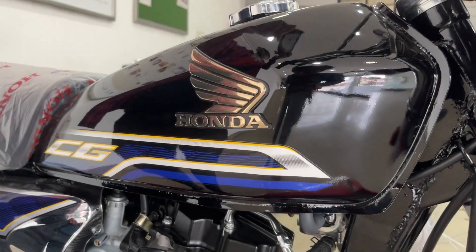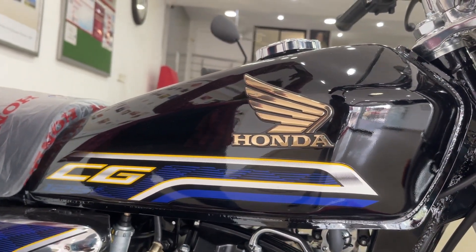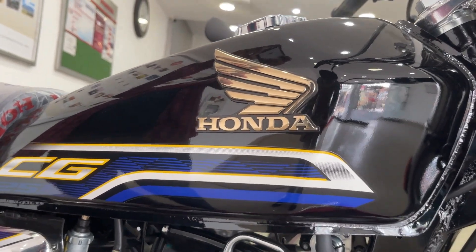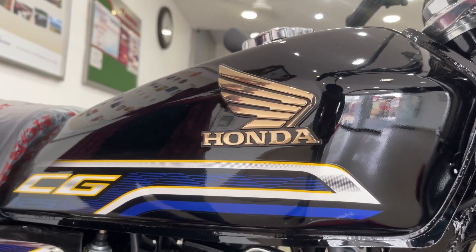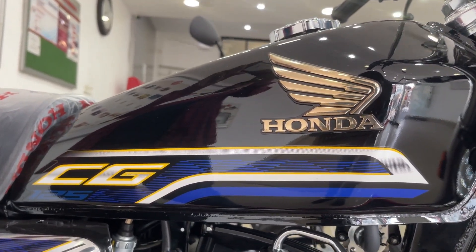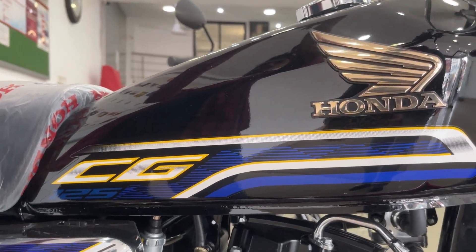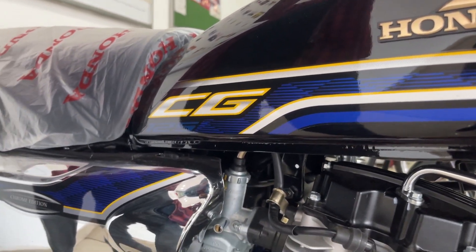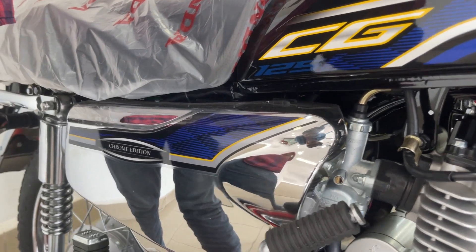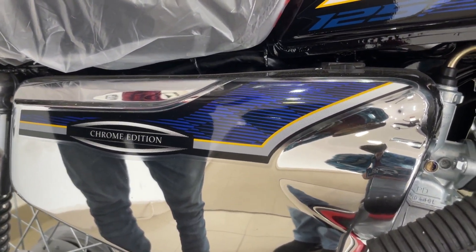If we come to the tank, you can see the main change is the tank. You can see new graphics. In the Honda CG125 SE, you will get new graphics available in blue color, white color, and yellow color. If you look at the side covers, you will get the chrome edition. They have different editions — one is gold edition and one is chrome edition; this one is the chrome edition.